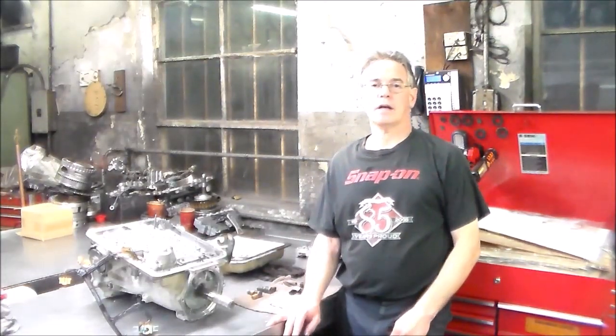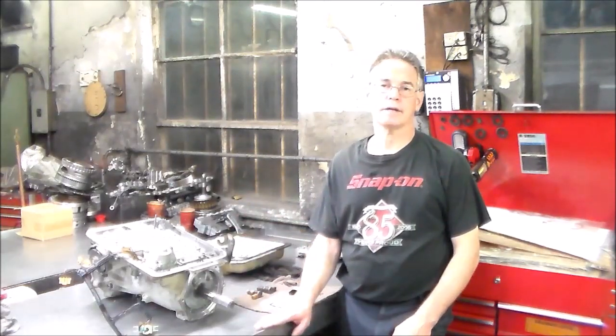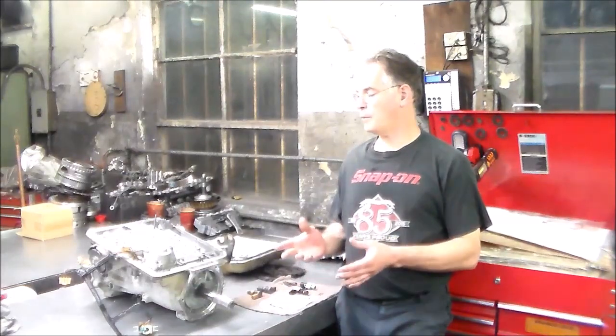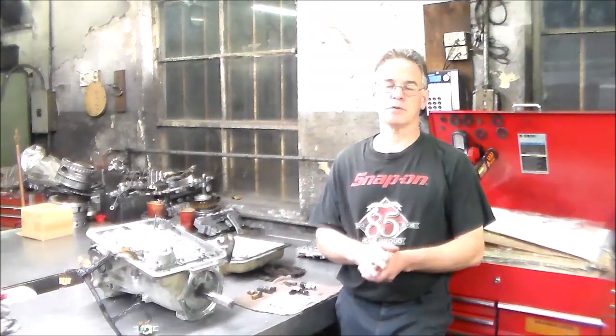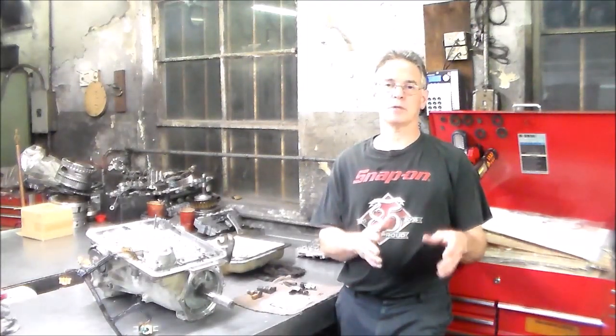Today I'm working on a 4L60E on the bench here out of a 2001 Chevy pickup. I wanted to go over what the problem was with it. This moved forward in all ranges, with the exception of reverse — or it wanted to move forward.